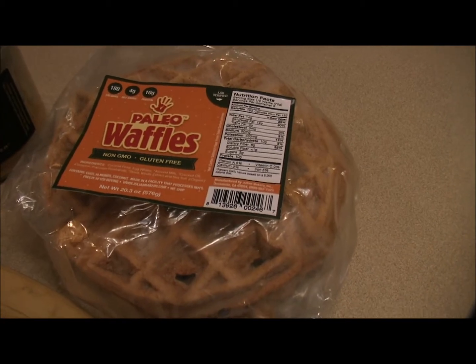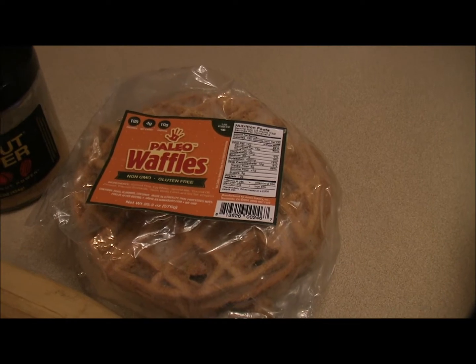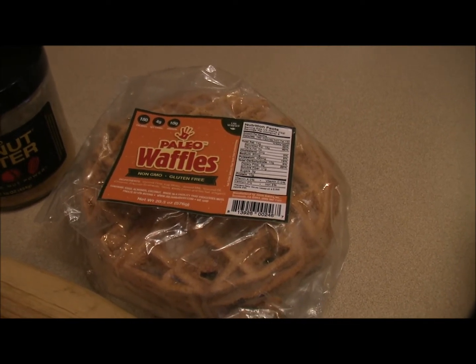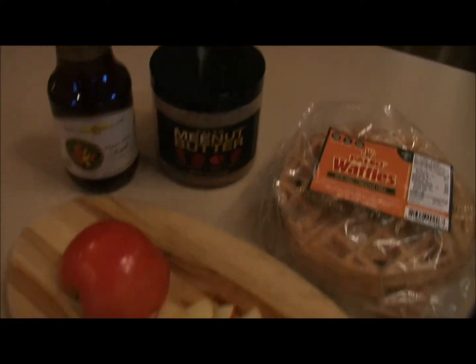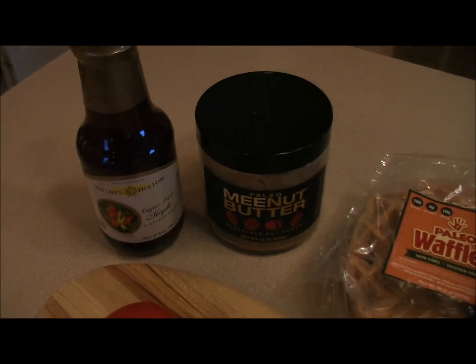Paleo Mina butter has a blend of four delicious nuts — no peanuts, no sugar — and it is delicious and creamy. The Paleo waffles are non-GMO, gluten-free, with 180 calories for half a waffle and just four net carbs, while packing a punch with 10 grams of protein. I'm enjoying a full waffle today, making little sandwiches with the Mina butter and apples, then dipping them in the sugar-free maple syrup.